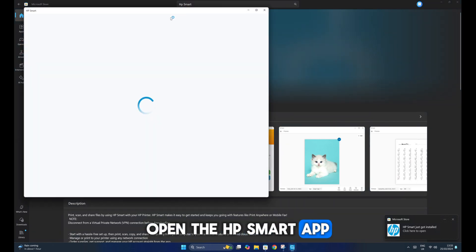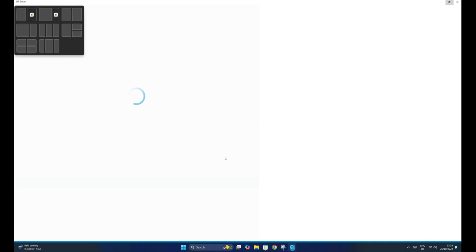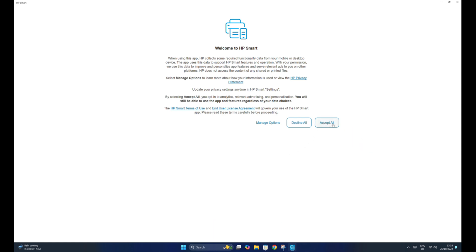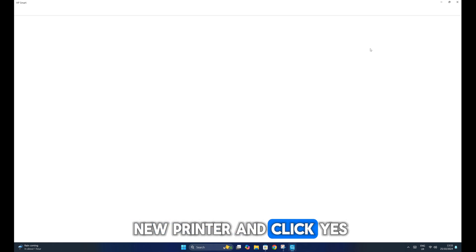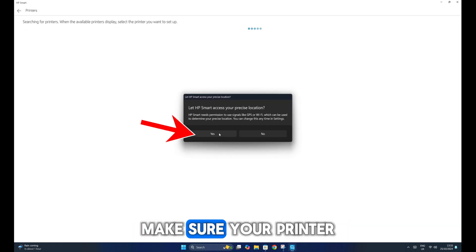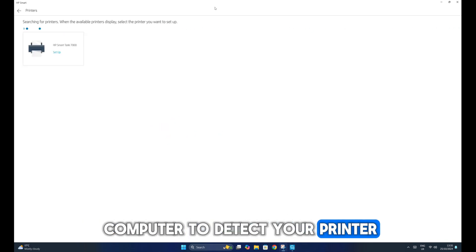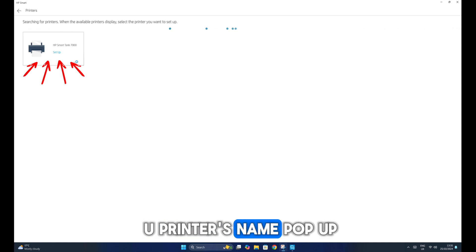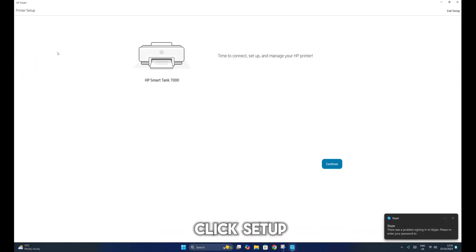Open the HP Smart app and click Accept All. Click Set Up a New Printer and click Yes. Make sure your printer is on and wait for your computer to detect your printer. If it's not detected, click Refresh. You will see your printer's name pop up — HP Smart Tank 7000.